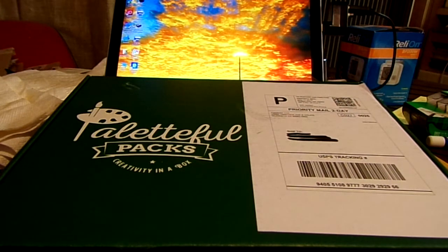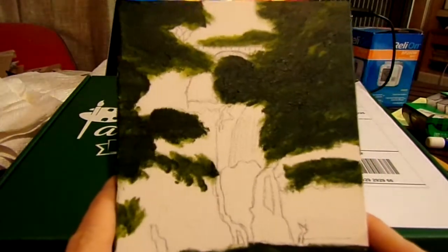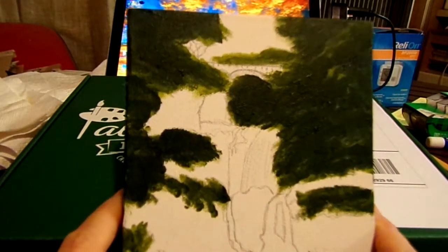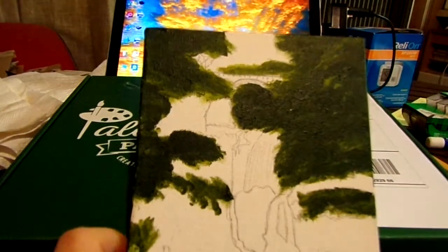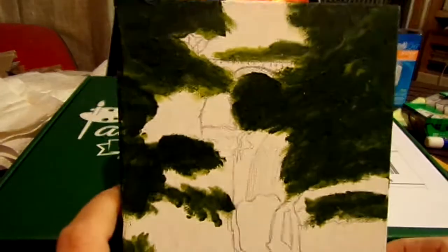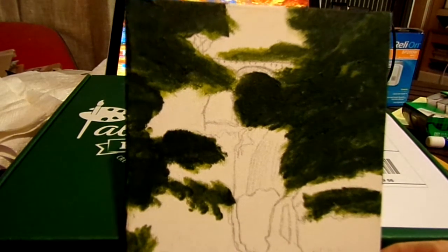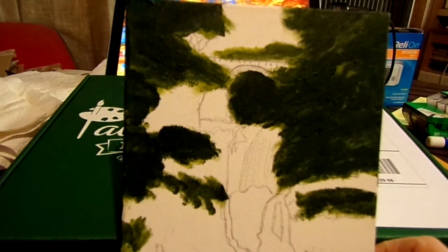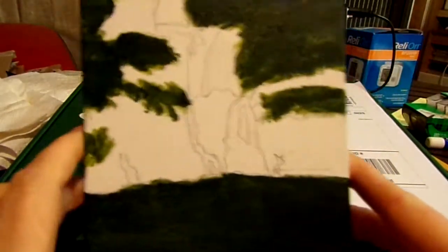Let me show you what I'm working on for January's box. It's a landscape using the acrylic paint that came in that box, along with some texture medium. I've just got the dark parts in so far and I still need to build up the lights. It's the Seven Veils waterfall — I can't recall which island it's on, whether it's the Big Island, Maui, or Kauai — but there's a bridge up here.